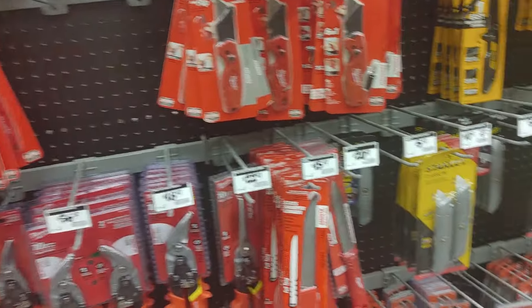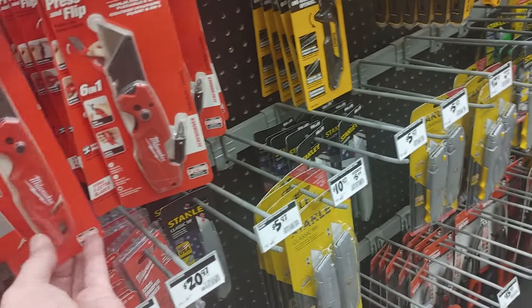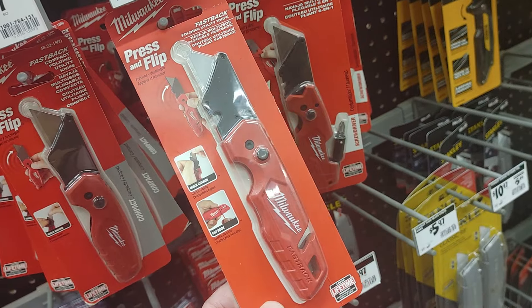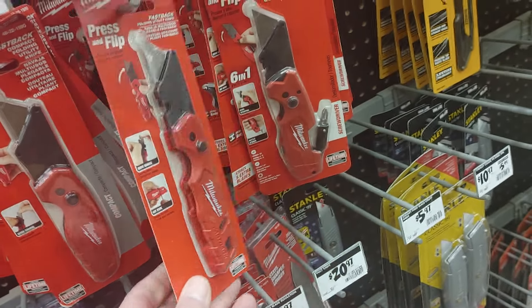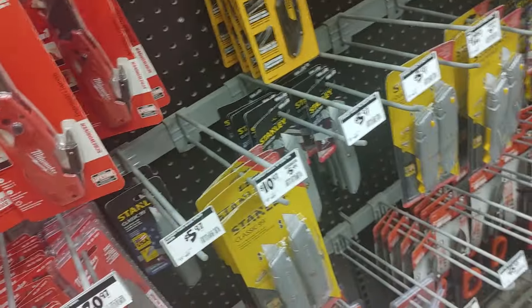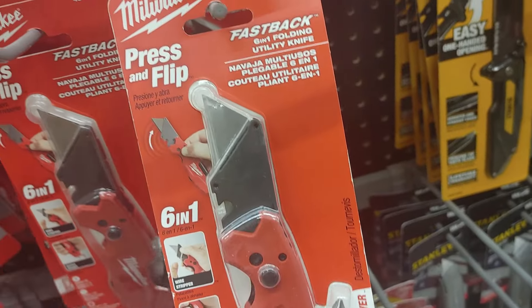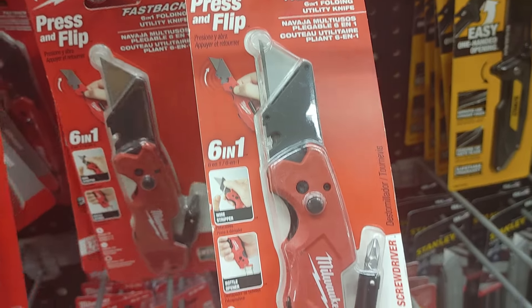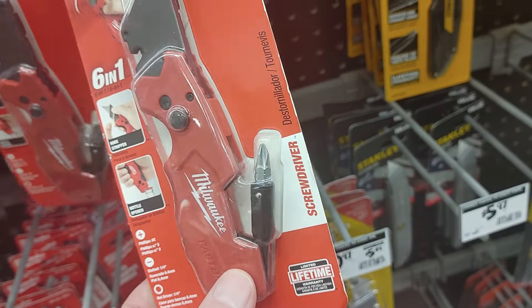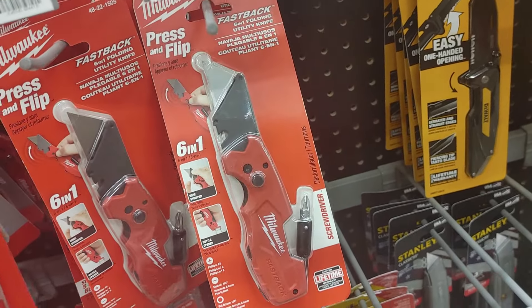Alright, thank you. They got the Fastback here — the Milwaukee Fastback. This is a great tool right here, the Fastback. It's a great tool. But it doesn't have the — oh, here it is. This is the Fastback. Flip it — six-in-one Fastback. This is unbelievable with that bit driver. This thing — Fastback, Milwaukee.